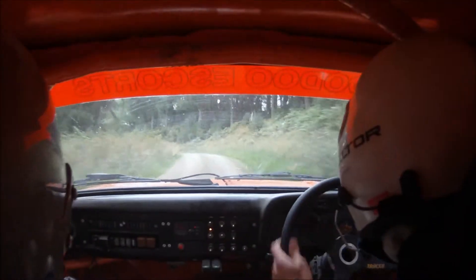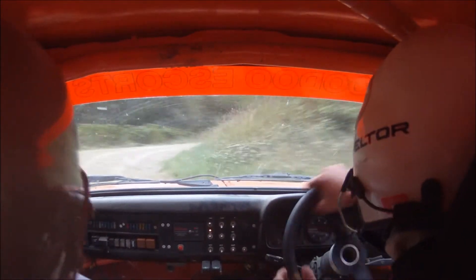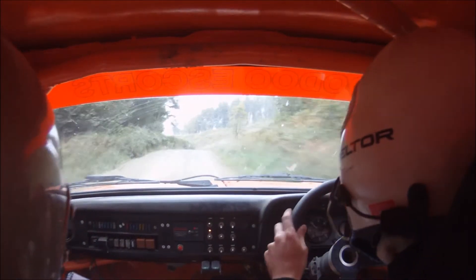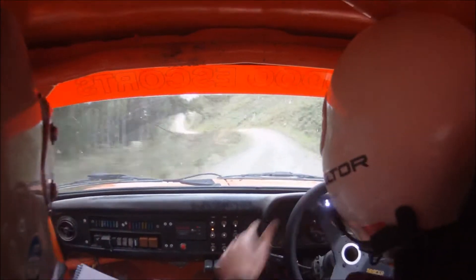Into square right. And crest into 5 left. Class over crest. 60. 5 left over small crest. 80.